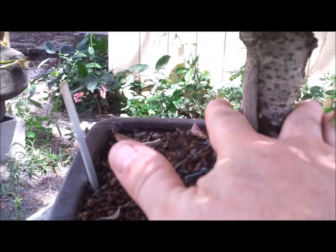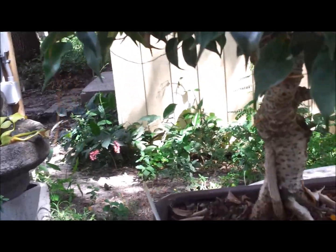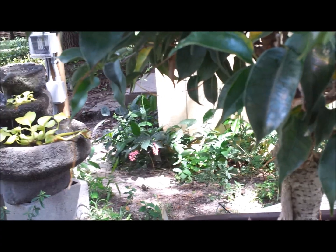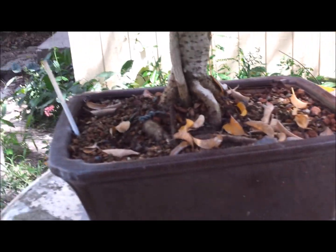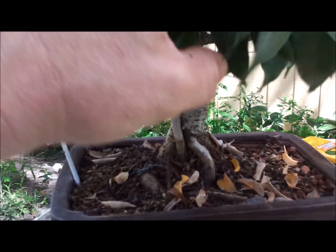With this size trunk — if it's a 1-inch trunk — you want to ultimately have your tree at 6 inches for a 6-to-1 ratio. If you wanted a more feminine-looking tree or more realistic, you could go with a more feminine ratio. But ideally I try to put my trees at a 6-to-1 ratio, which means 1-inch trunk to 6 inches tall.